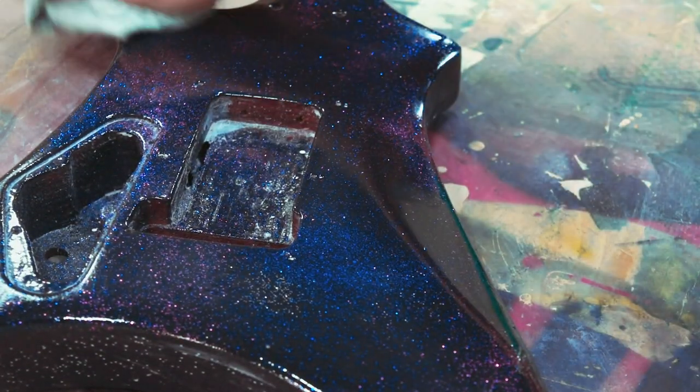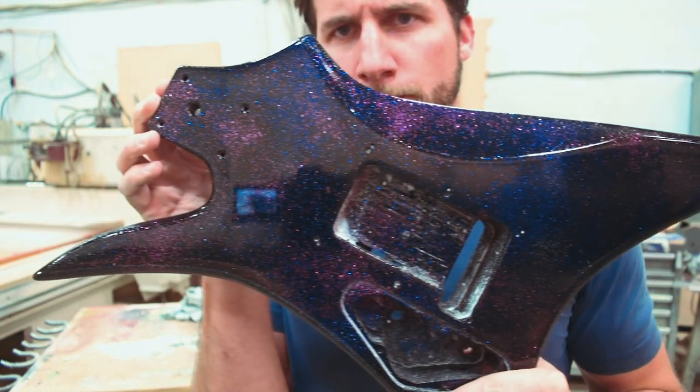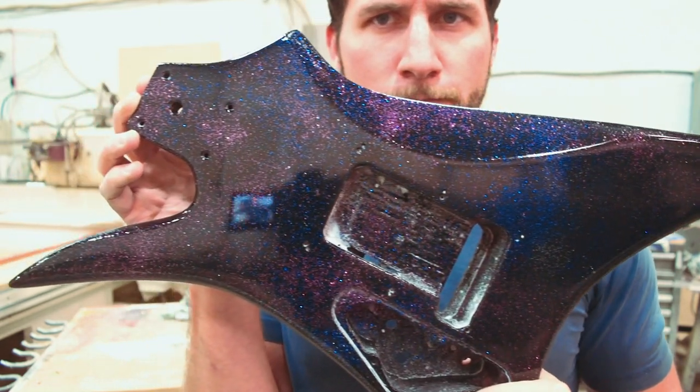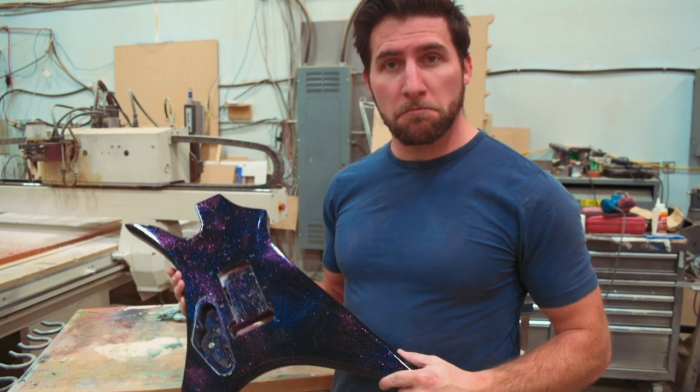So we're going to buff that off real quick, and that is going to be it. As always, guys, thanks for watching. I hope you enjoyed the video — if you did, please feel free to give it a thumbs up, I would appreciate it. You can see how awesome this looks now — I'm pretty happy with how that sealant worked. Remember to subscribe if you haven't already so you can see the upcoming projects we have. Thanks for watching — see you next time.